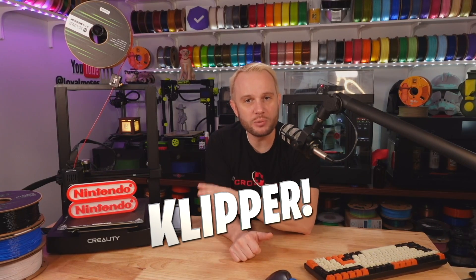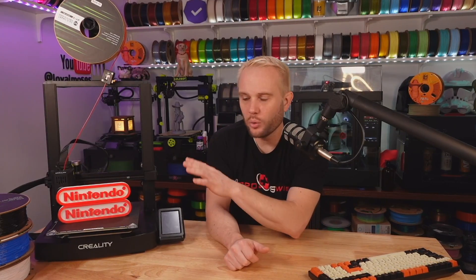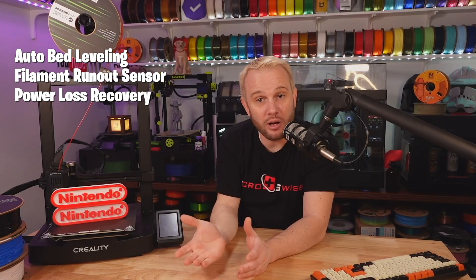This is a Klipper-based machine from Creality. I don't know if the K stands for Klipper, but it prints at a maximum speed of about 500 millimeters per second, which is pretty common with faster bedslingers or even CoreXY machines running Klipper. Your typical printing speeds are going to be around the 300 millimeters per second range, which is what I printed some of these things at. It has your standard features like auto bed leveling, a filament run-out sensor, and power loss recovery.